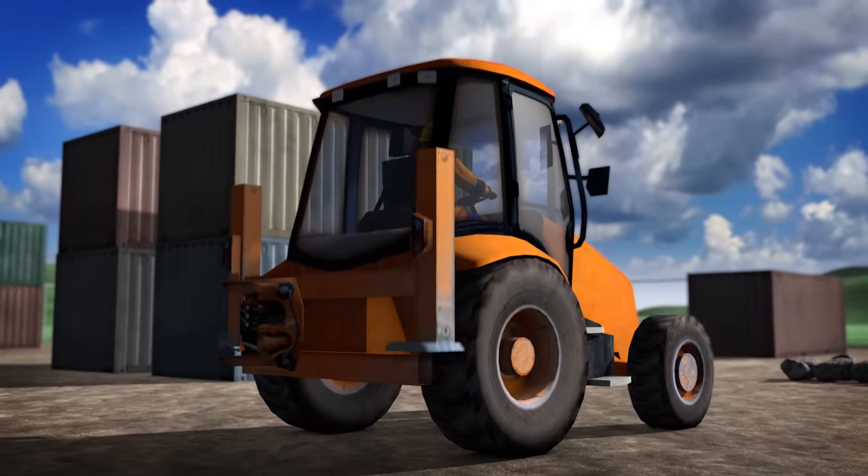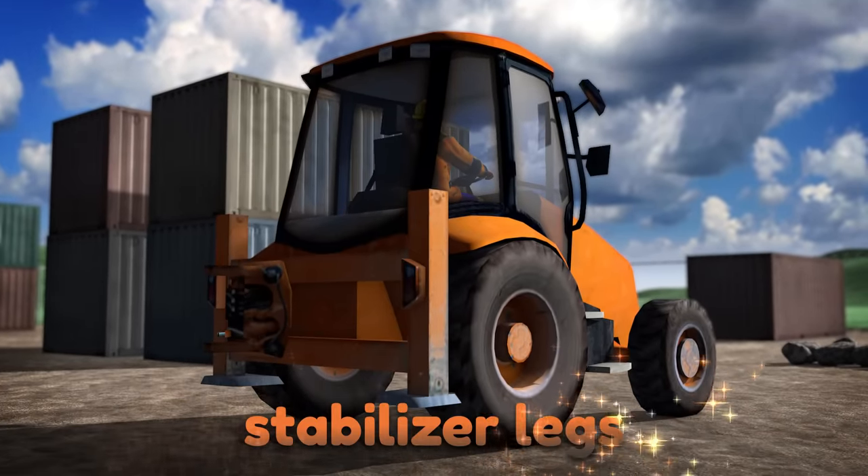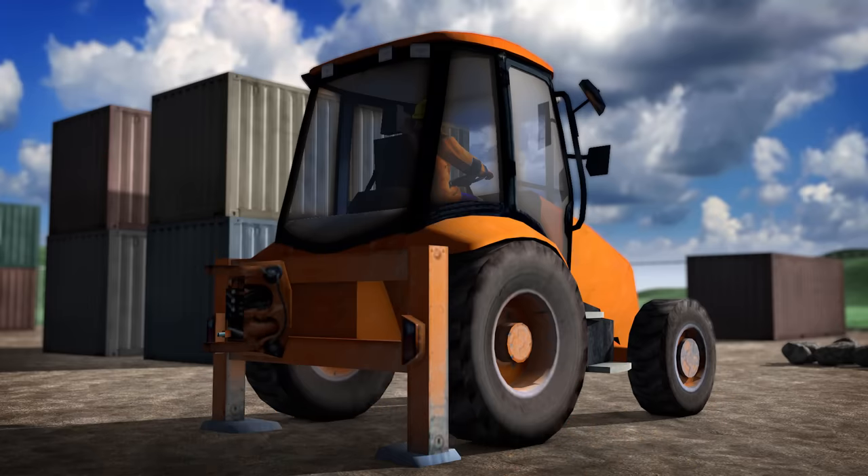These are called stabilizer legs, and they help keep the backhoe steady when it's digging in the ground.